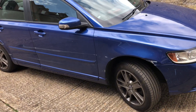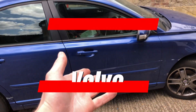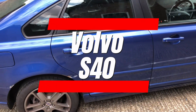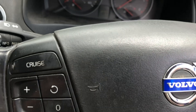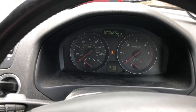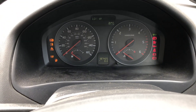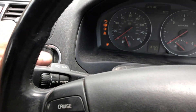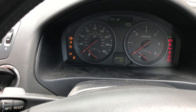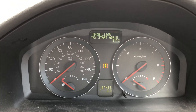Hi everybody, welcome back to ECU Connection, JC here just showing you the job of the day: Volvo S40. The customer complaint is no crank, no start. This is a 2007 model — pretty much the same as the V40s and other ones. If I try and start the car with the clutch in, we can see we've got no crank, no start, and the warning on the dash when we switch the ignition off says 'immobilizer.'